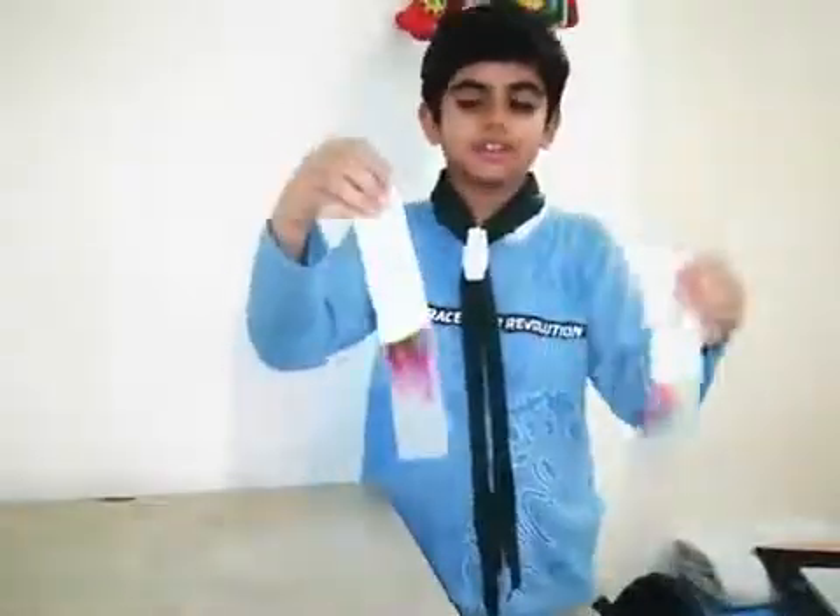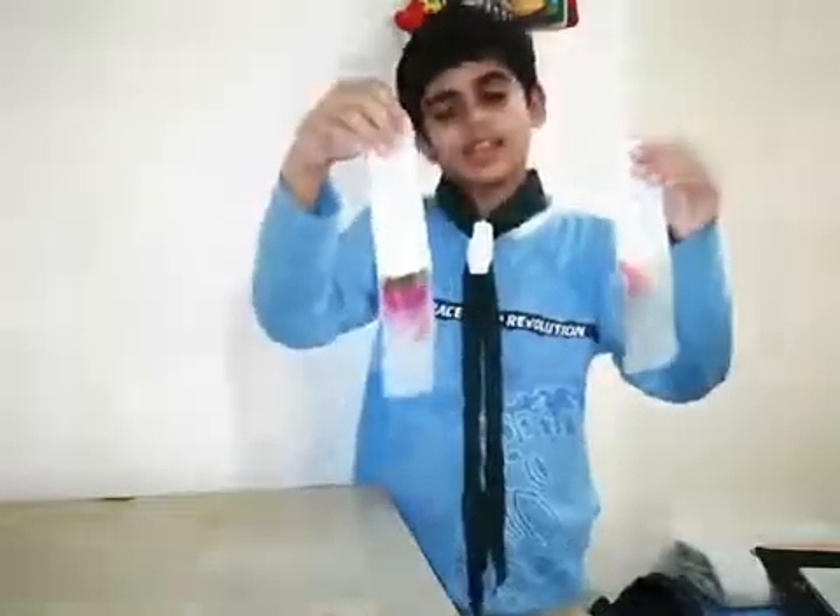As you can see, the water has travelled upwards and took the colour with it, and the colours have made a beautiful pattern.